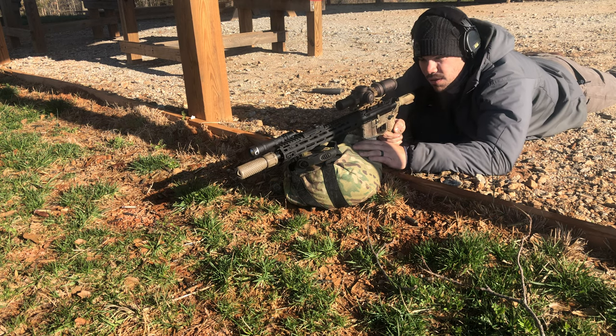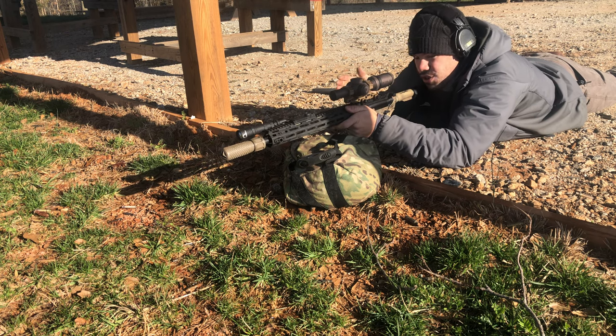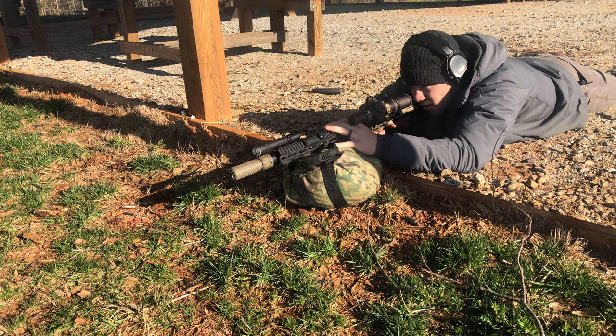I don't zero it tilted simply because if I zero it like that and then I'm going to shoot it upright, everything changes with those angles. So let's get that thing bagged straight up and down.